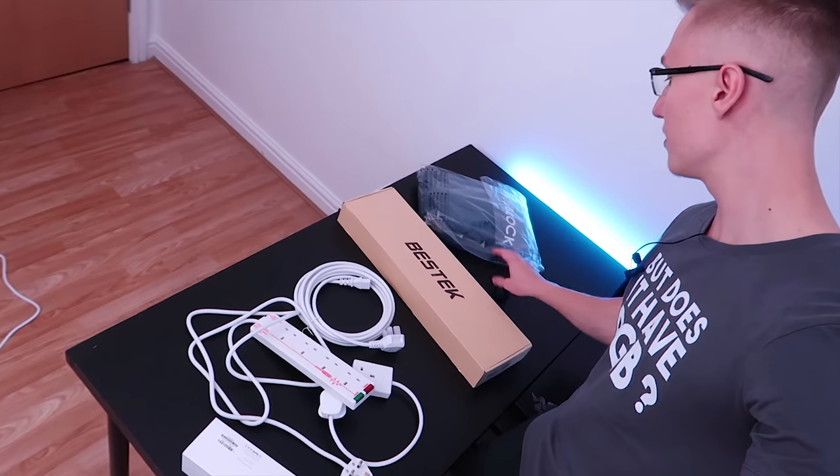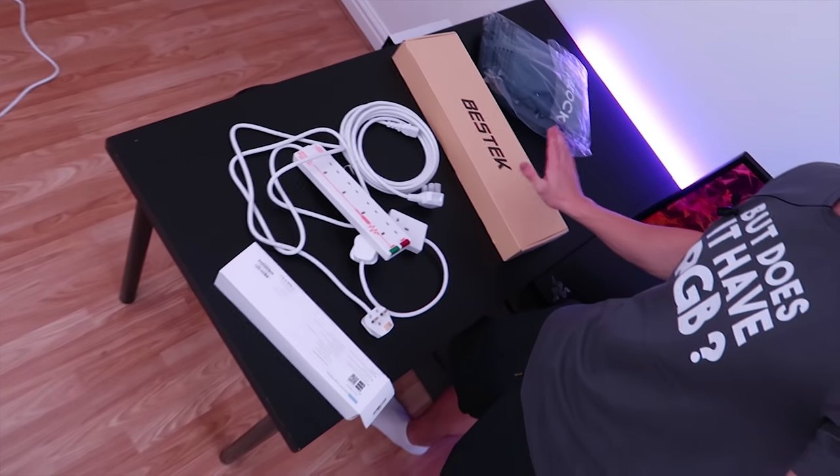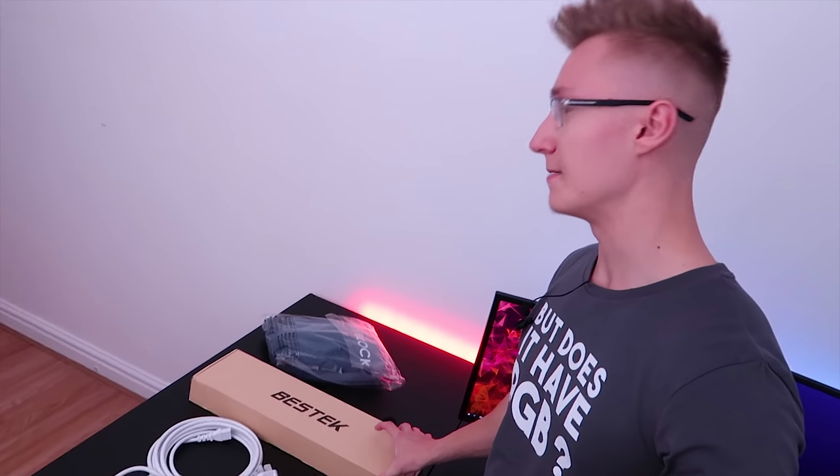I also have another BestTech power strip here — fantastic bit of kit. I unboxed it in one of my unboxing videos a week or two ago, but I asked them to send me another one since the first one I bought myself. BestTech has actually hooked us up and sent us another power strip. This one's on the pricier side, coming in at around £36 on Amazon, but it's super high quality — each individual switch is surge protected.